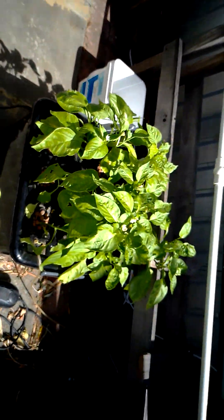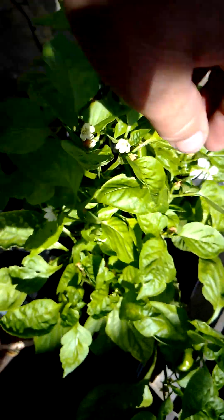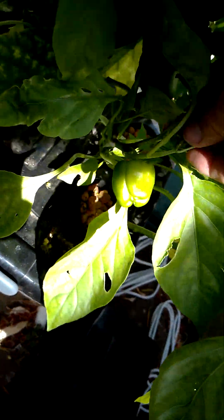So I put my nutrients into there. And over here I've got capsicums — the red ones. And I've already got a few capsicums on already.